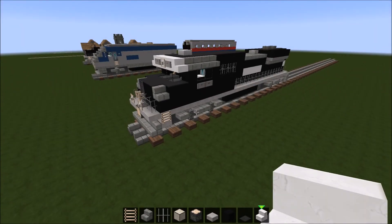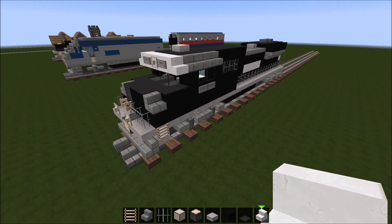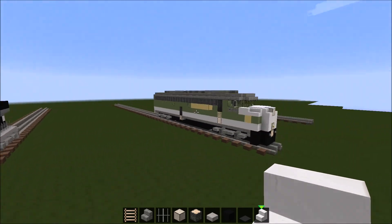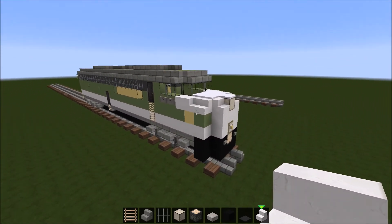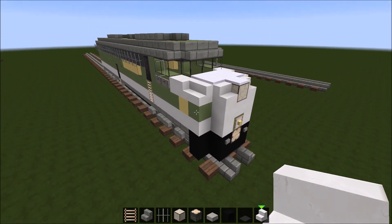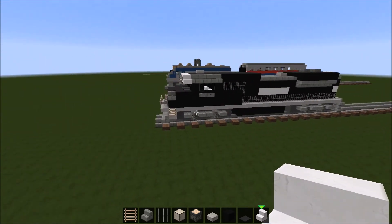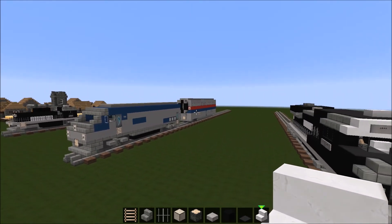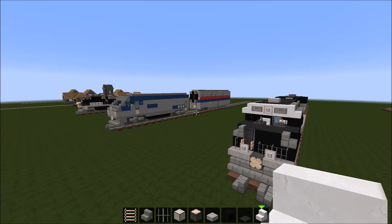Hey guys, TheChallenge here, and today we're going to be building a Norfolk Southern SD70ACE locomotive, and as you can see, it's right here. I'm also working on projects like the 6901, the Southern Crescent Limited E8 locomotive, and the Amtrak Superliner Phase 4, right there.